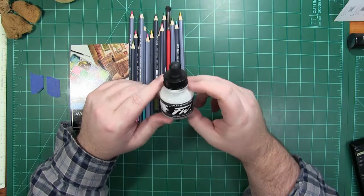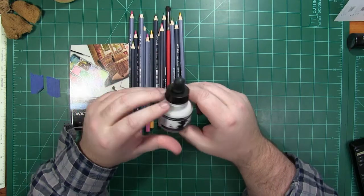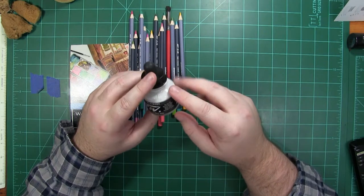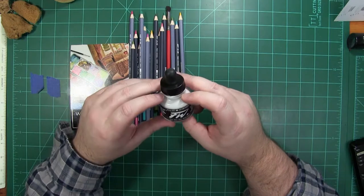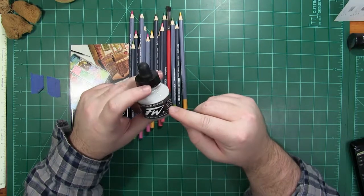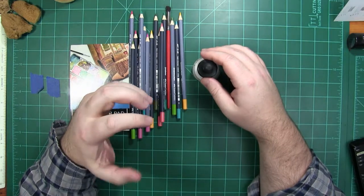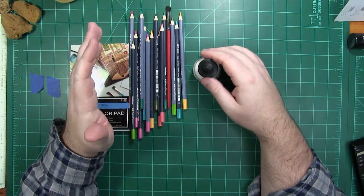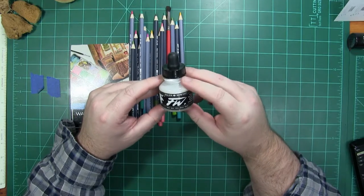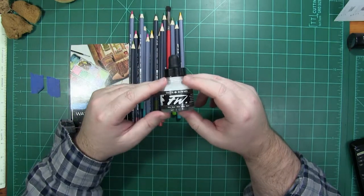I picked up some Daler Rowney white ink — acrylic ink. This also has the three-star rating; I've got to look that up and see exactly what that means. I think that's in the mid-range of lightfastness. I got this to make highlights and sort of a little bit of a whitewash over an area if I needed to. I could not find any gouache — just a tube of gouache by itself. I like going to a store and getting stuff instead of ordering it.